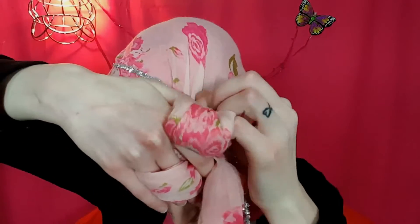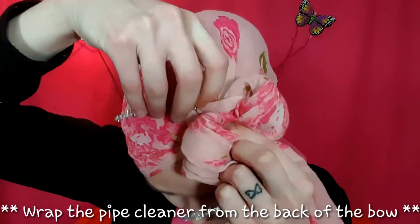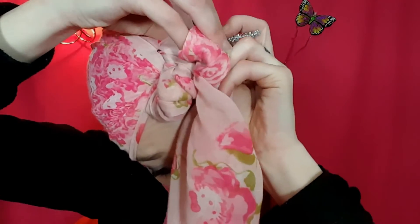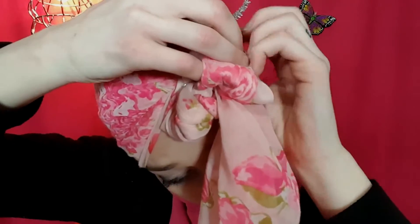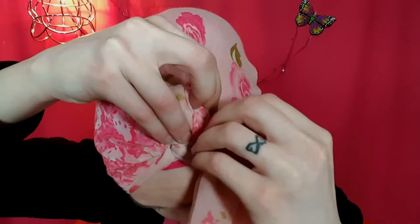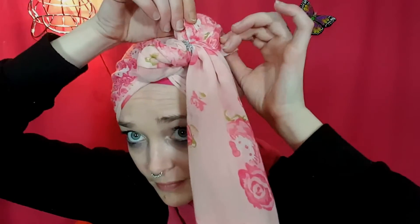Gather this all up, take the twist tie from the back, and twist the tie like so. Sorry that took a few minutes — I just want to make sure it's secure. Stay in there, little piece.